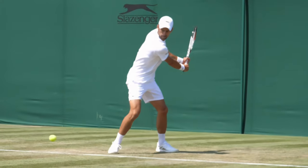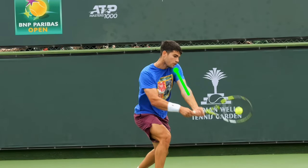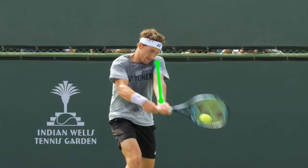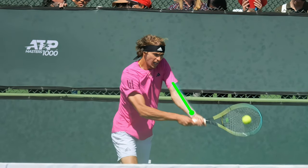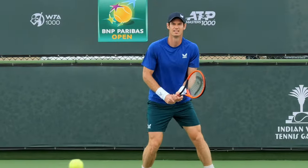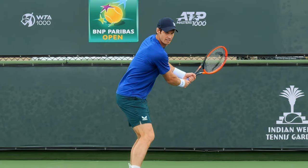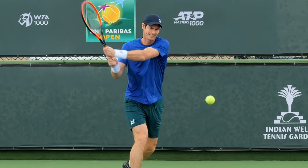Looking at these pro backhands, we can see that they all have one major thing in common: the left arm is pretty much straight through at the contact of the shot. This means that the contact is out in front of the body and that the hitting shoulder has rotated forward into the ball. But in order to do that, they first have to create space, allowing them to generate more leverage in order to create power and spin with the swing.